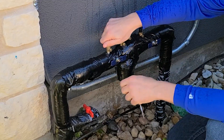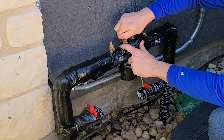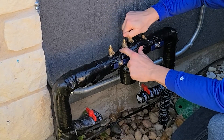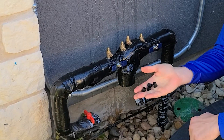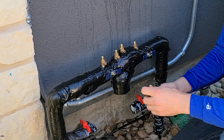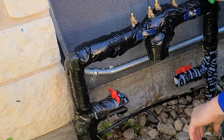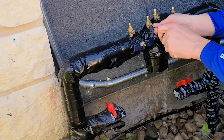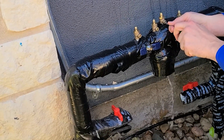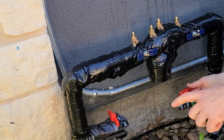Once you have it isolated off at either one of those two locations, remove the caps on all of your test ports. You can store these away inside your garage or somewhere in your home that you can find easily later. Turn on the ball valve down here at the bottom — water will drain out, that's perfectly fine — and then open each one of your test ports. Water dumping out of the bottom is perfectly fine; it's designed to do that.